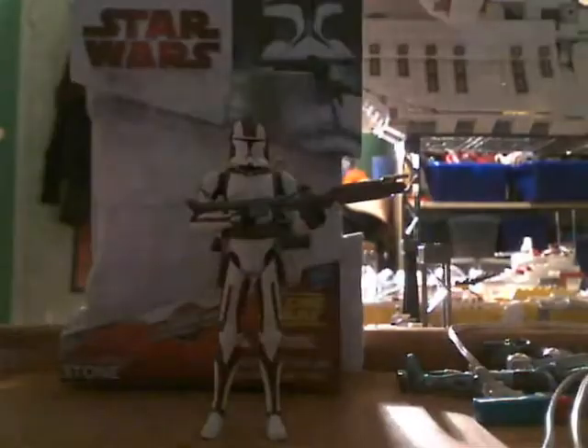So here's the photo of him, as you probably want to see. Very detailed. Really cool.